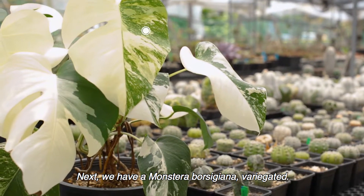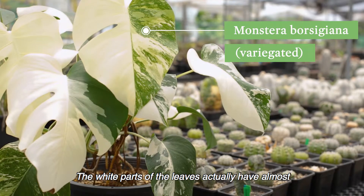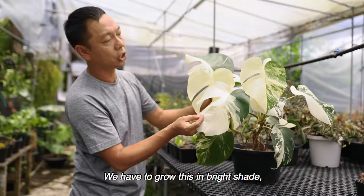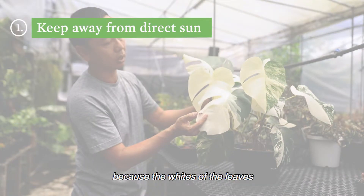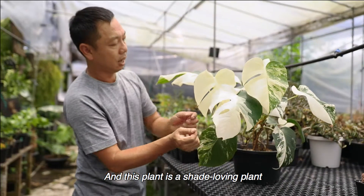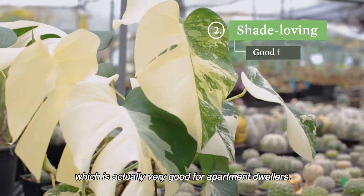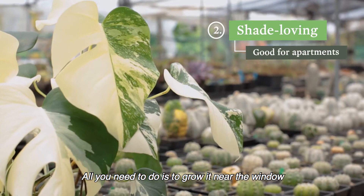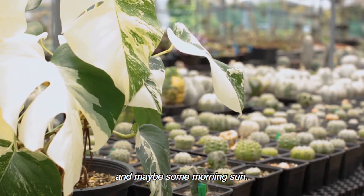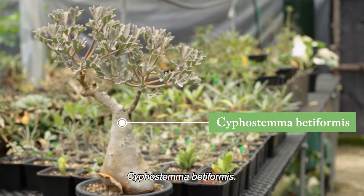Next we have a Monstera borsigiana variegated. The white parts of the leaves have almost no chlorophyll. We have to grow this in bright shade away from direct sun because the whites of the leaves can get burnt very easily. This plant is a shade-loving plant, which is actually very good for apartment dwellers. All you need to do is to grow it near the window where it receives very bright light and maybe some morning sun.